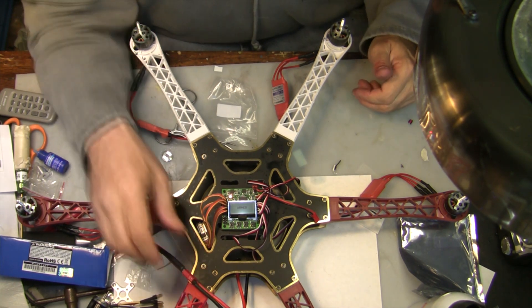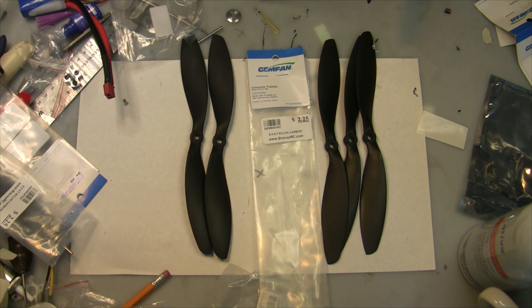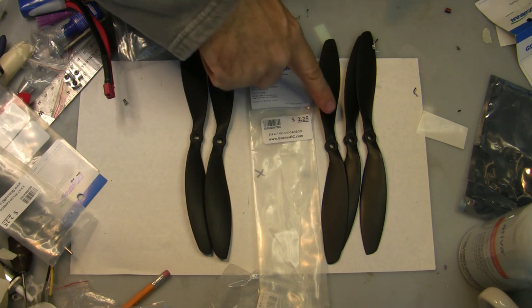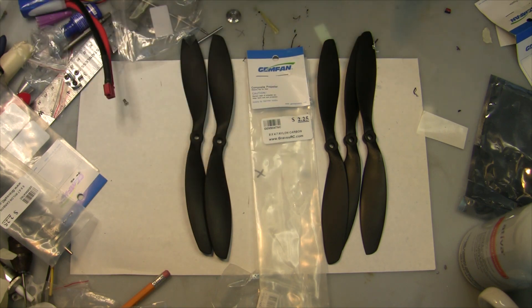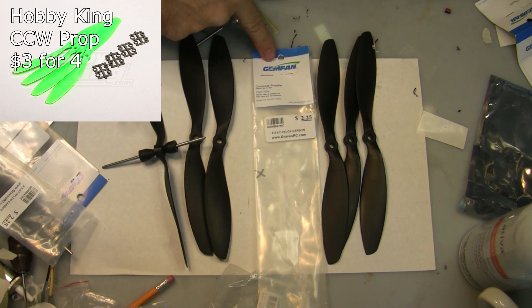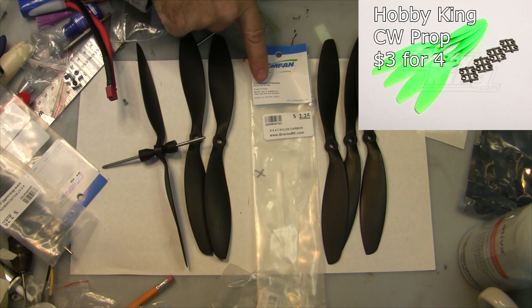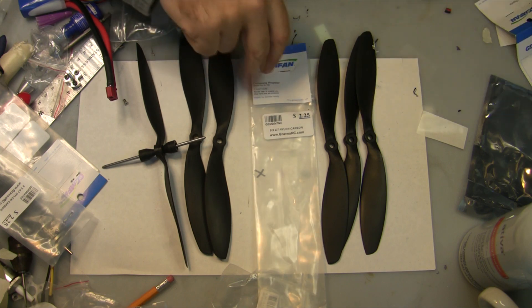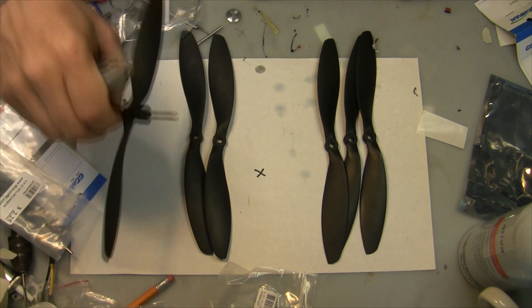Okay, so that's the motor directions confirmed. Now I've got my props lined up — three counterclockwise props and three clockwise props. I'm using these Gem Fan props, which are nice because they're a glass fiber prop that's nice and firm. They're a little more expensive but they work great.